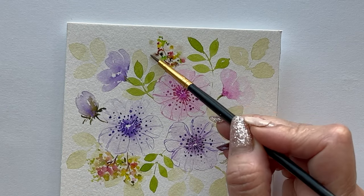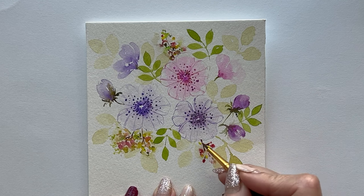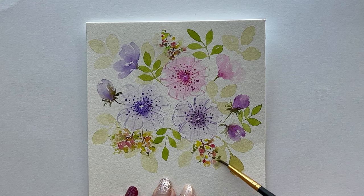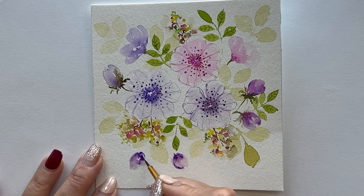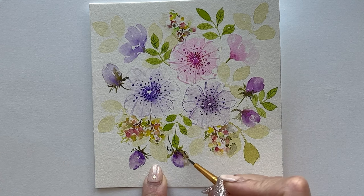I hope you enjoyed watching this video. If you want to recreate this painting, please tag me at simply.seema on Instagram. I would love to see your rendition. Thank you for watching, I'll see you next time.